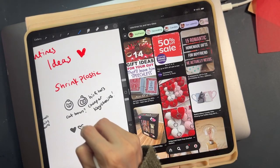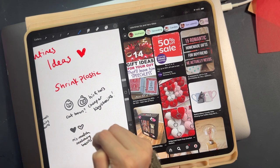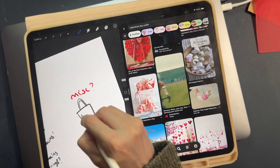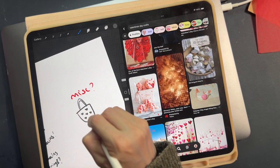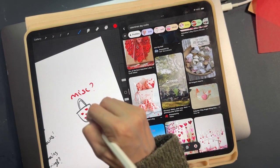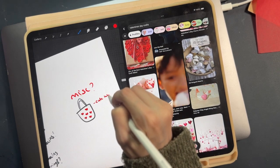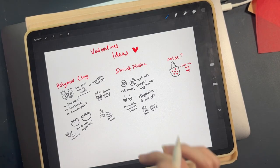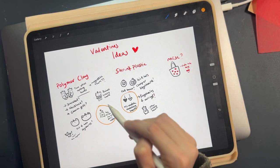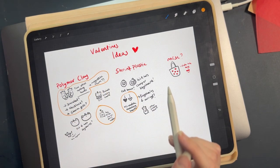I started off by sketching things out with my iPad and getting a couple of ideas down. This tote bag I really do want to do — I didn't do it in the end, but it's so cute. I'll have to do it maybe as a normal product instead of for Valentine's Day. I went through and marked out the ones I was really interested in doing, so I knew what to focus on when it comes to modeling.